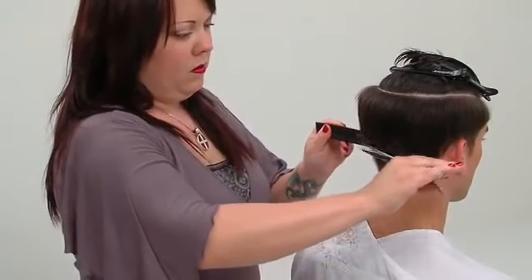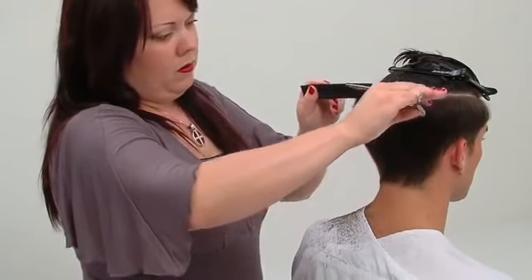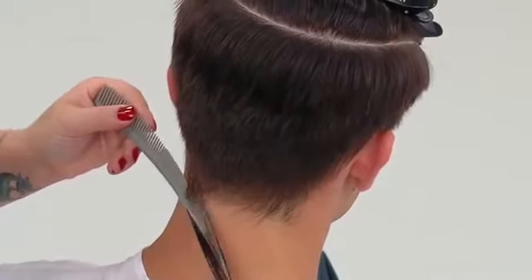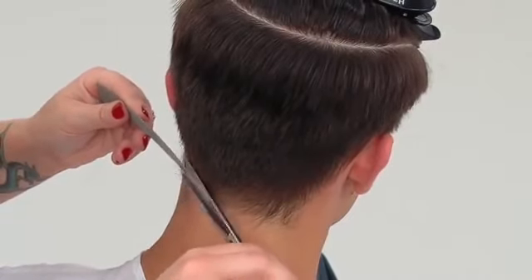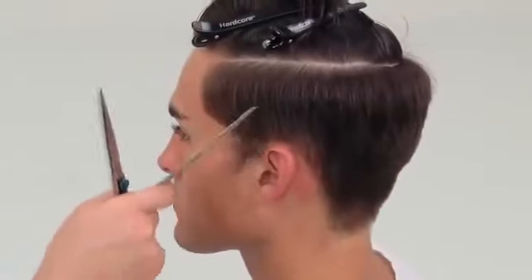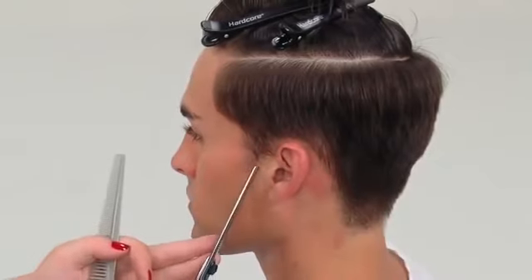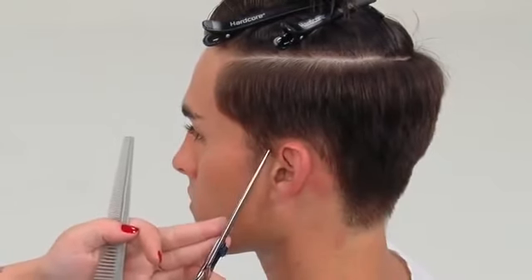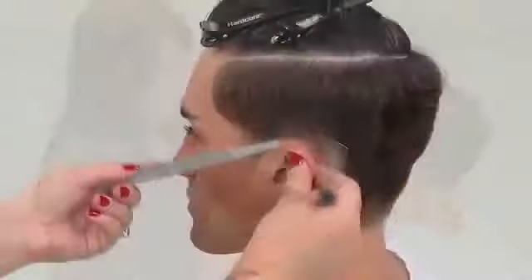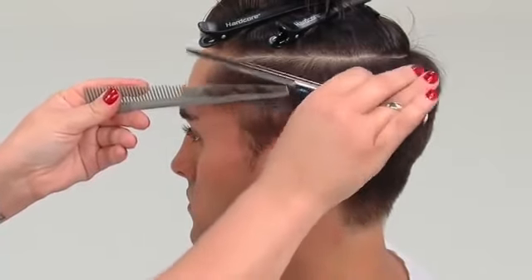Starting in the back, the entire area is reworked with the fine teeth of the comb to create a more polished blend. The shears are worked flat against the skin to detail a natural hairline. Key point: a barber comb is recommended to achieve the tightest detail in the hairline.